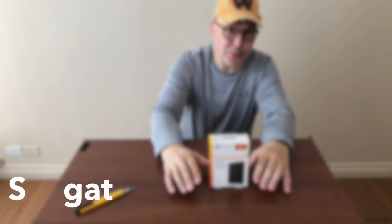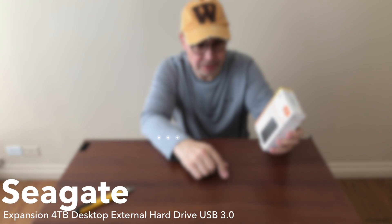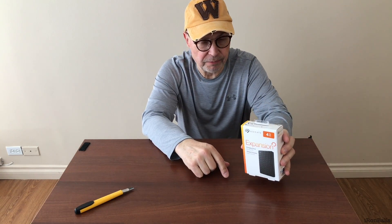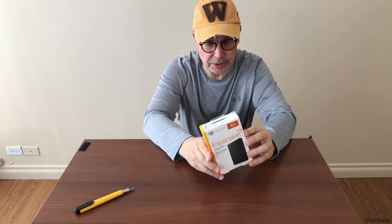Hello people and welcome to Iron Balls. Today we'll take a look at the Seagate 4TB external hard drive. It's a huge one — 4TB for backup and storage of video files and any kind of files you want to put on this hard drive.